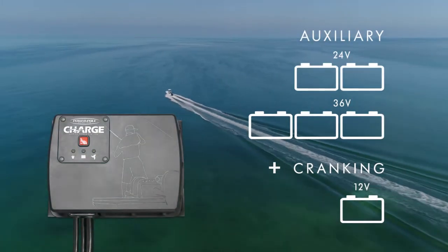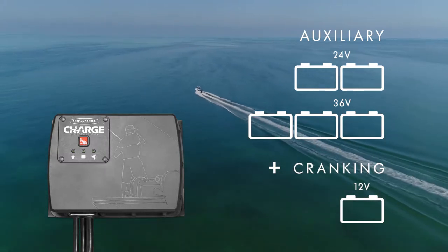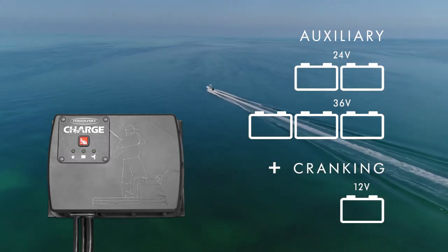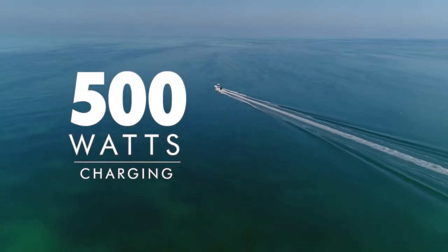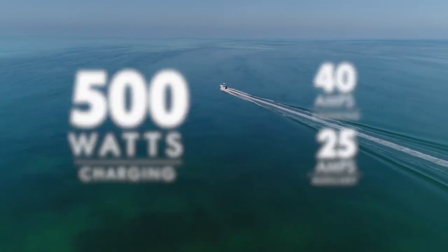It works with any 24 or 36 volt battery bank and one 12 volt cranking battery. It delivers up to 500 watts of charging power with 40 amps to the cranking battery and 25 amps to the auxiliary batteries.